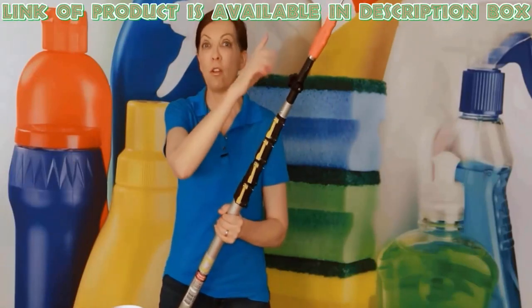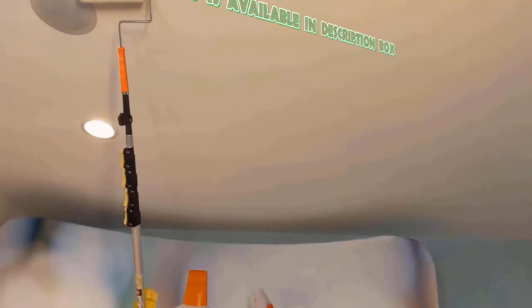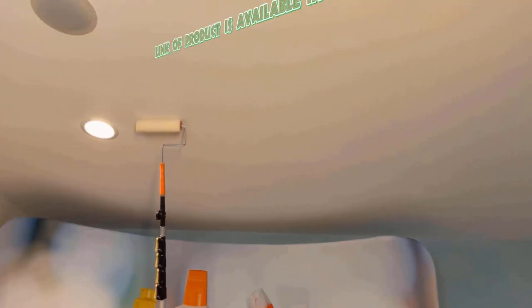Paint rollers give a brilliant resource to clean delicate surfaces and popcorn ceilings without damaging the texture. Simply dip your paint roller in a bleach mixture, then move the paint roller gently over the ceiling. In this way, you can clean your plain or popcorn ceiling easily.